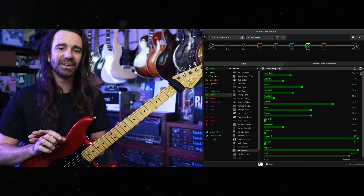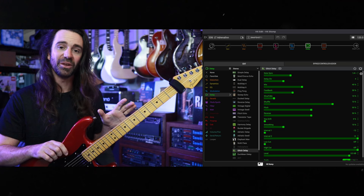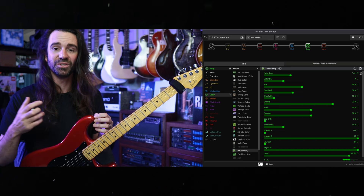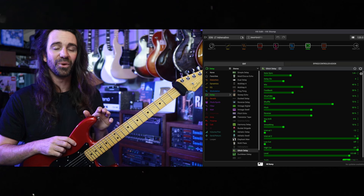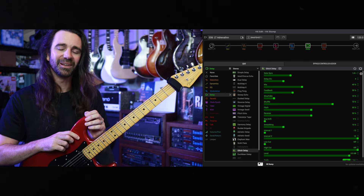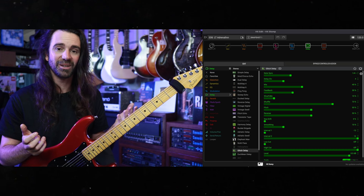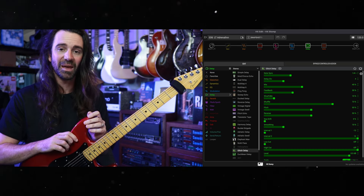It really is a testament to the Stomp that it can be used for so many different purposes — whether you're using it as an entire rig on its own or as a backup to your main rig, whether you're complementing it with other pedals, using just the amp modeling or just the effects, or using it as a practice solution. It is such a well thought out and well implemented piece of gear. I'd love to hear how you're using it — let me know in the comments section below. This particular Stomp has done a lot of traveling with me over the last year; I've just kept it in my guitar case as a break-glass-in-case-of-emergency backup for my main rig.